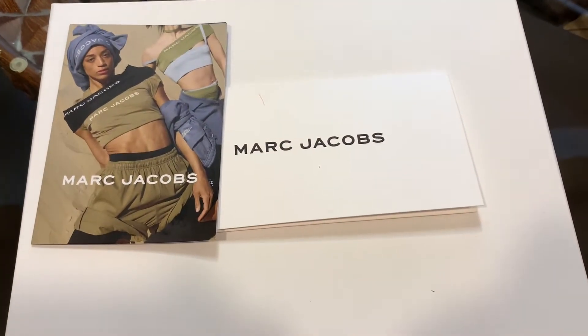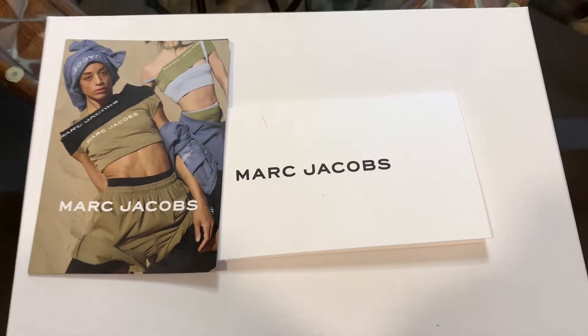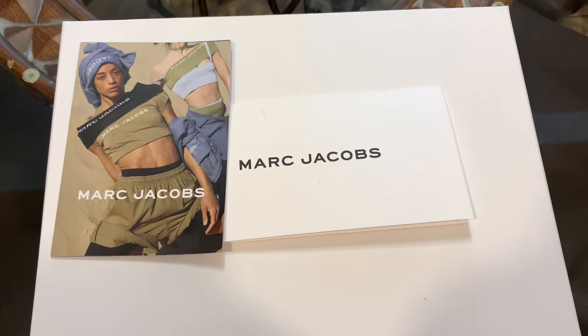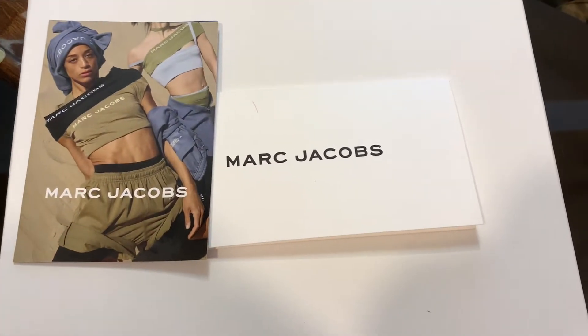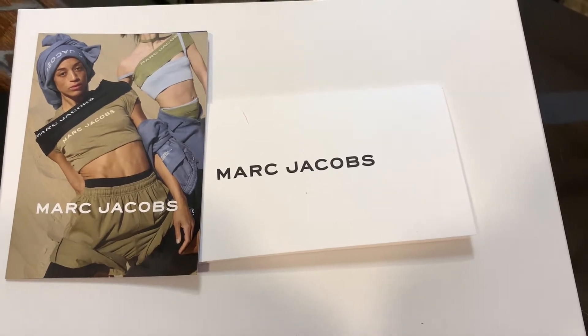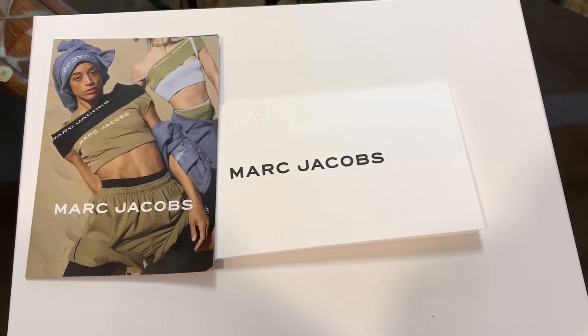Hi y'all, good morning, good afternoon, good night — Fierce Way here back with a video. It's been a while since I've done a full video, but I will get back into the swing of things. I missed doing my YouTube videos. Hope everyone's been doing well, staying cool and staying safe — we have another surge going on in this country, so stay safe.